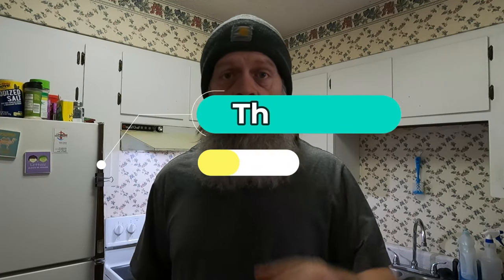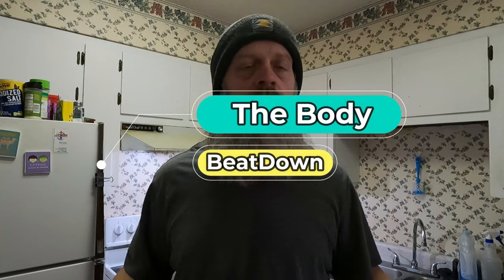Hey, what's going on guys? Welcome to a new episode of the Body Beat Down with me, your host Michael. Yes, I have a knife and yes, I'm in the kitchen today. We're gonna do something you might not have done before — maybe you've seen it done but never done it yourself. I personally have never done it either. I'll explain as we go — let's show you what we got.